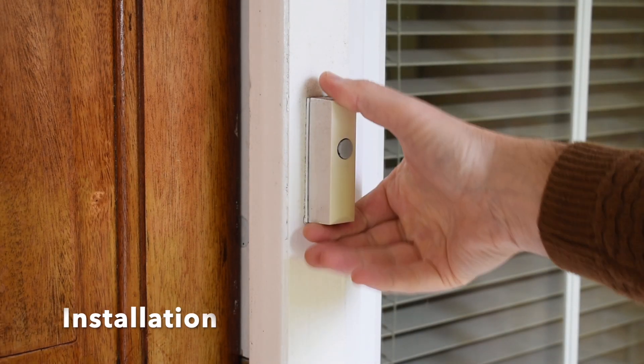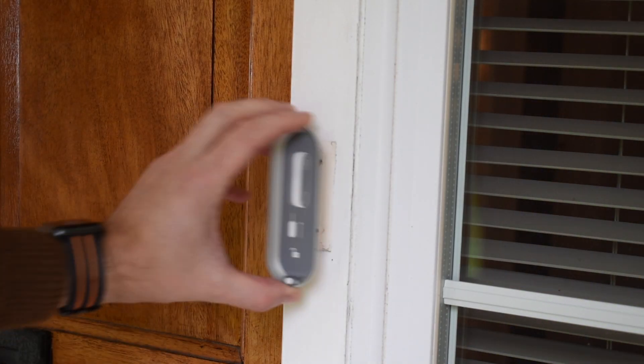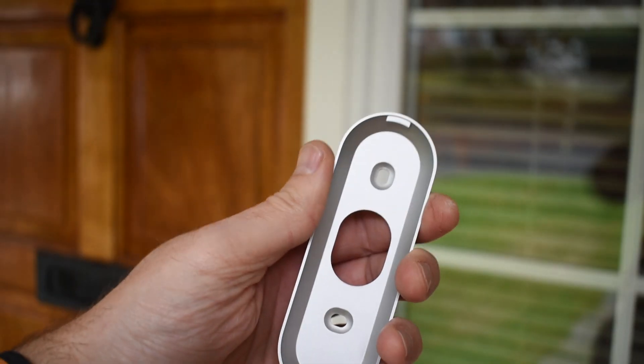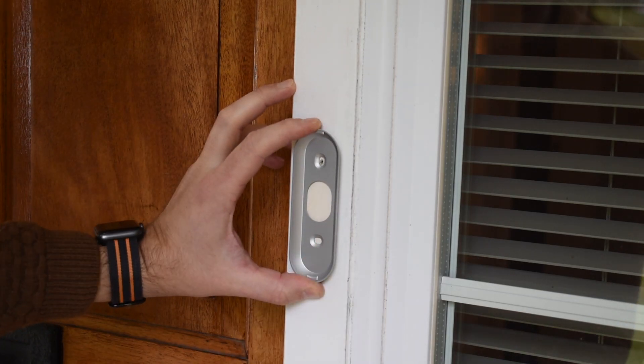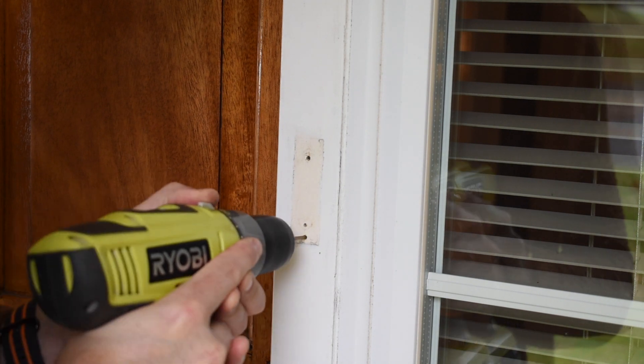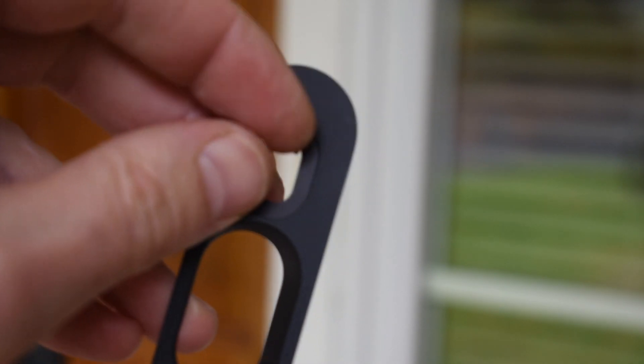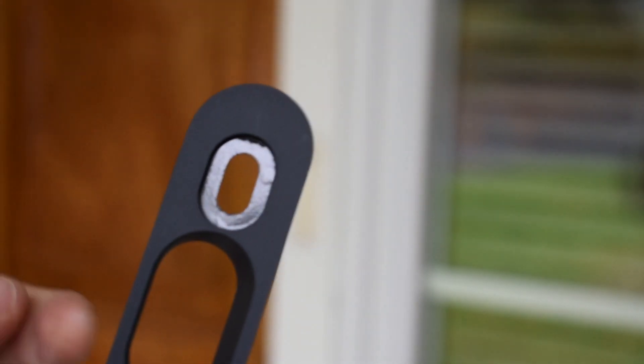Moving on to installation — the first job is to gently and gracefully remove the old doorbell. Next, just mark where you want your new doorbell to sit. You need to give some thought to what you want the doorbell to be able to see. If you've got awkward-shaped porchways or walls blocking your view, you may need to use the wedge to make the most of the wide-angled lens. It's recommended that you add the device to your Nest setup before fixing it in place so you can use the app to get a feel for exactly where it should sit.